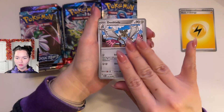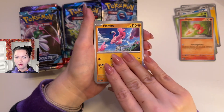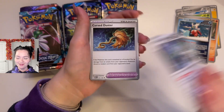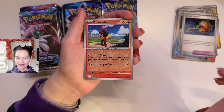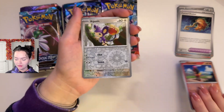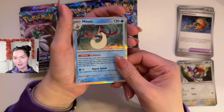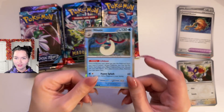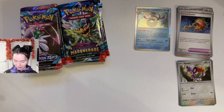So we have Dublade, Zerskit, Magby, Lamego, Iron Bundle, Ferrothorn, Cursed Duster — can you imagine having like an actual Cursed Duster? That seems a little silly. Reverse Holo Charcadet, Reverse Holo Aipom, and a Milotic! I love Milotic. I've been on a Milotic kick lately where I'm pulling a lot of different types of Milotics, which honestly I'm not mad at. It's one of my fave Pokemon. We love her.